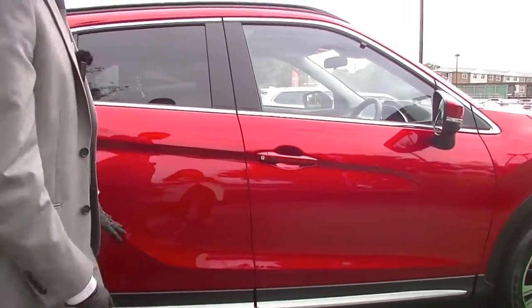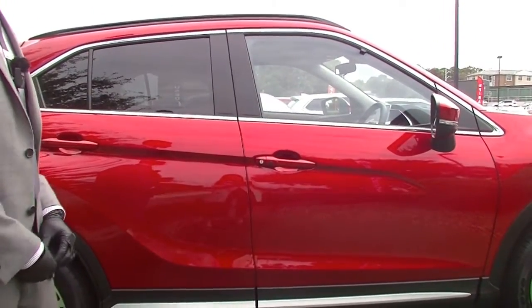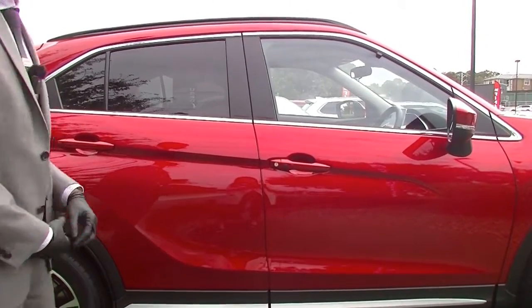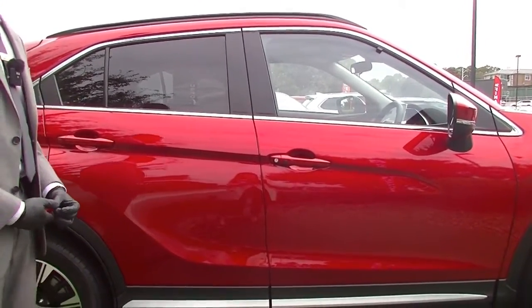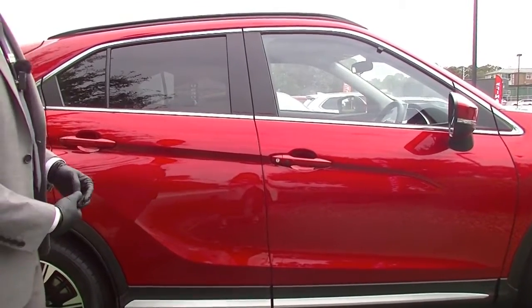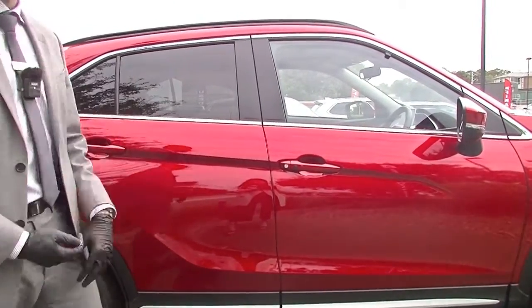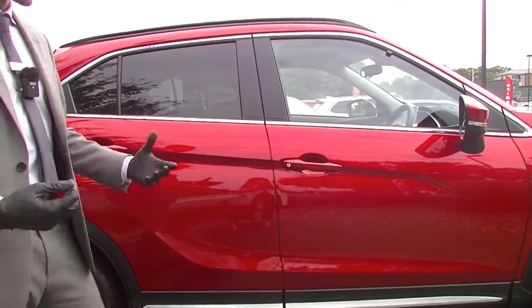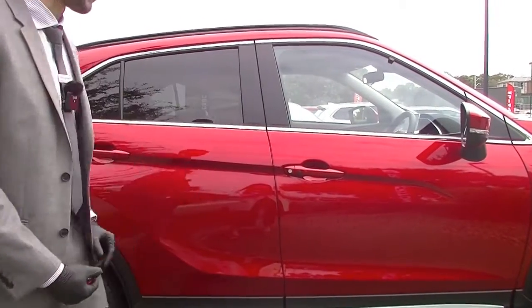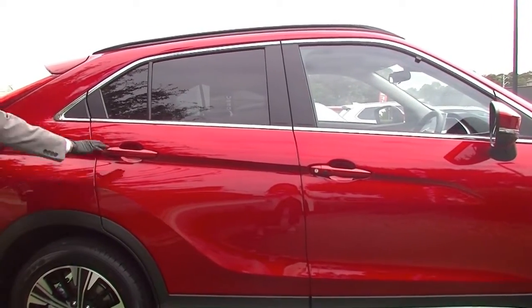Being the LS model it does come with privacy glass — it's not actually tint, but it does provide a bit of privacy for passengers in the back seat or for any items you store in the back. It doesn't provide UV protection or heat reduction that tint can provide, so please talk to us about those options. We use the darkest legal tint, which does look quite nice on this red color.